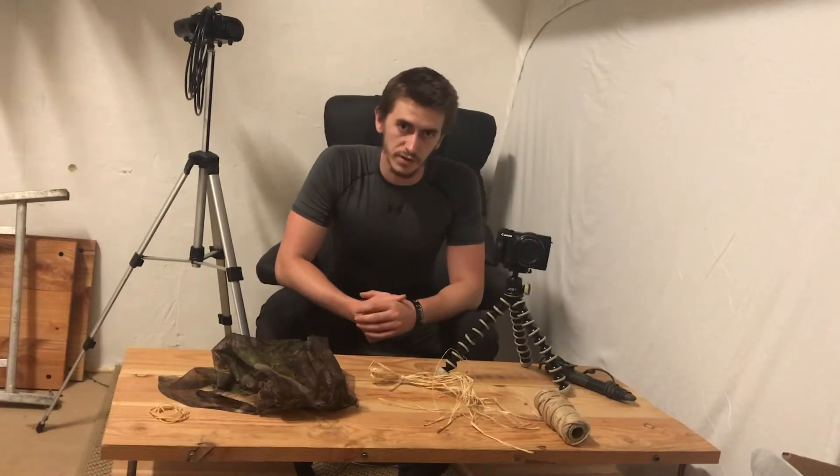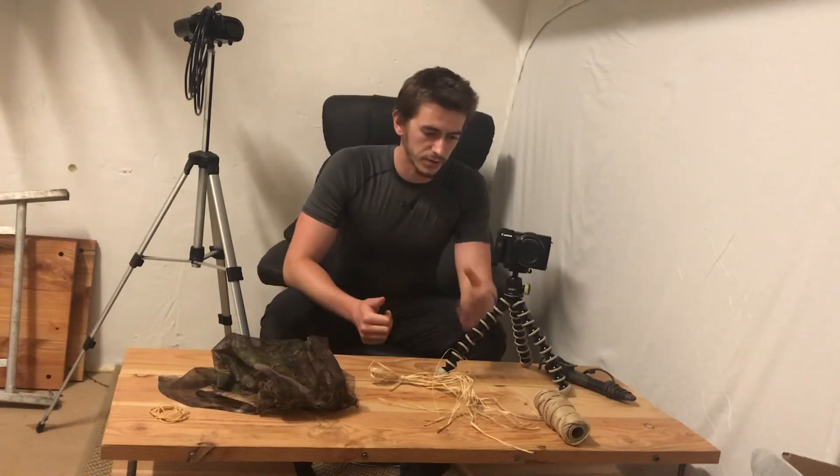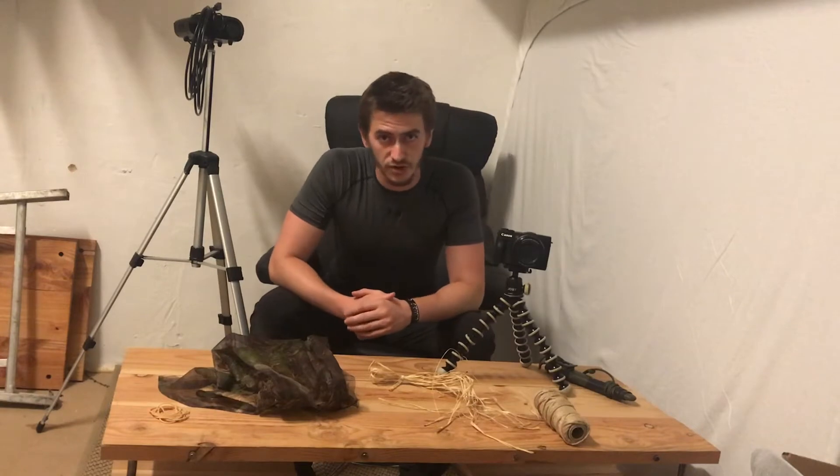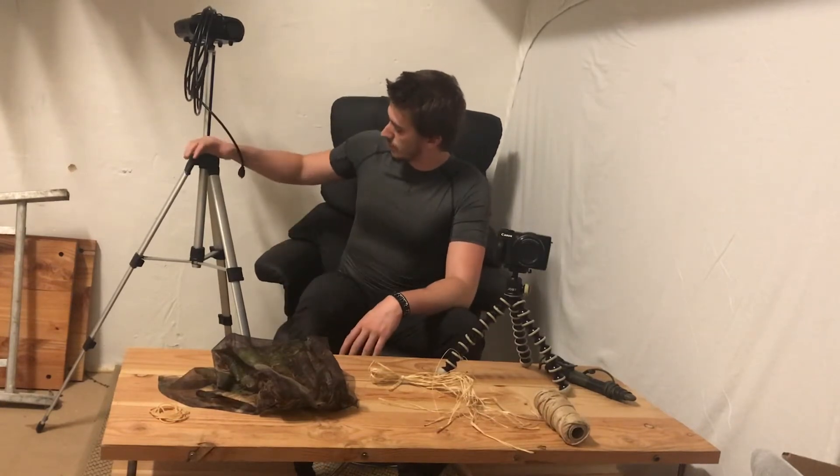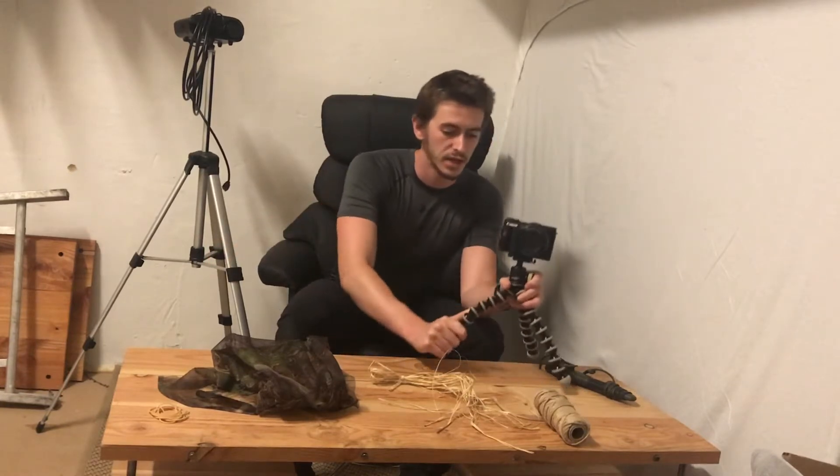Hi all, my name is Jörg, welcome to another video. In this video we are going to create the removable camouflage for a tripod. It will work on both tripods, whether you've got a big tripod with stiff legs or a small tripod with bendable legs.